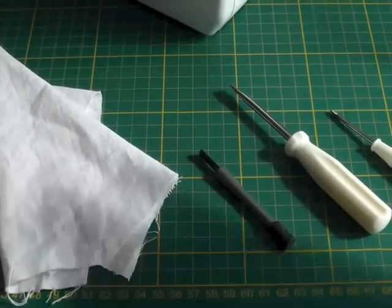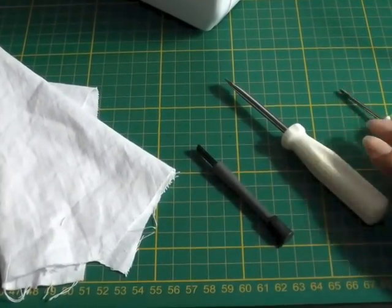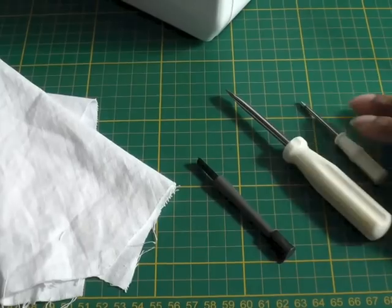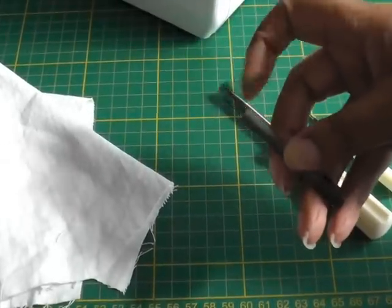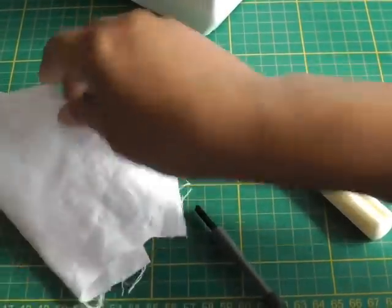The tools that you're going to need for the job are a choice of screwdrivers, big or small, depending on your needle plate, your thread plate, a small brush to get rid of all that lint, and a soft cloth.